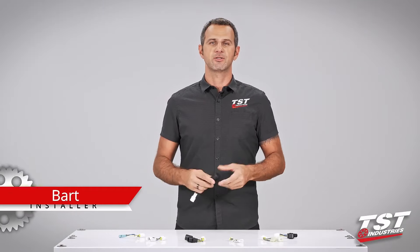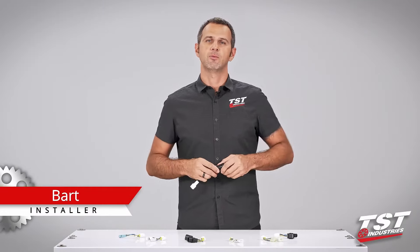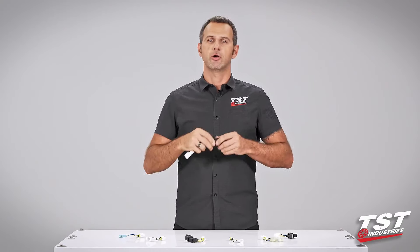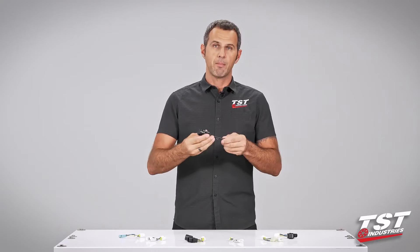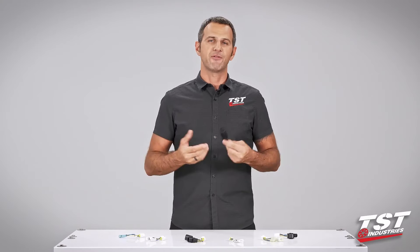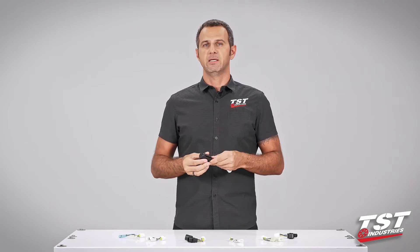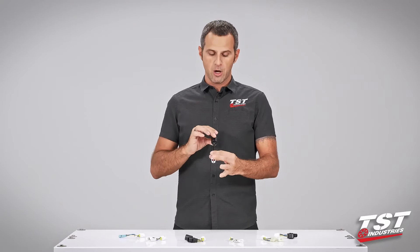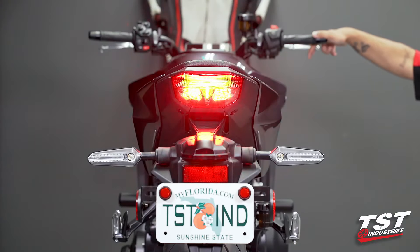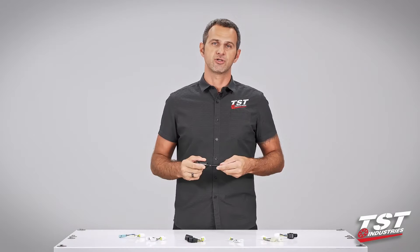Hey guys, welcome to TST Garage. I'm Bart, and today in this video I'll be showing you how to install the TST Industries brake light modulator on your bike. A brake light modulator — sometimes called a strobe, sometimes called a brake light flasher — basically enables you to install some electronics on your bike so that when you press your brakes, the brake light flashes in some kind of pattern and alerts the drivers behind you that you will be stopping.